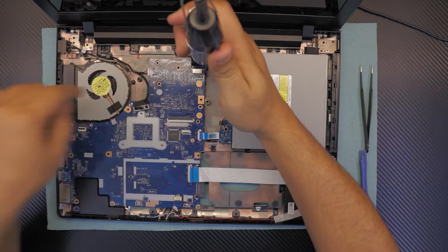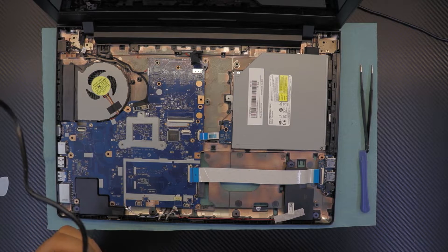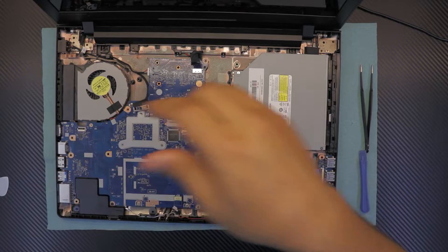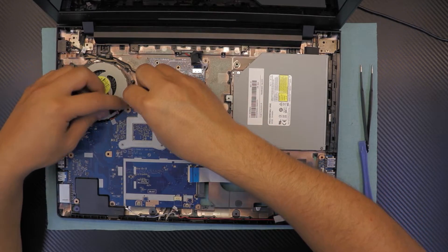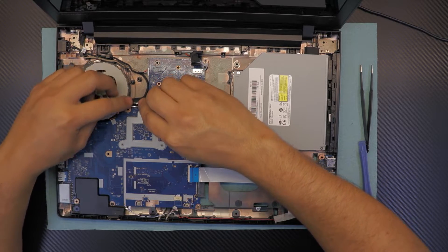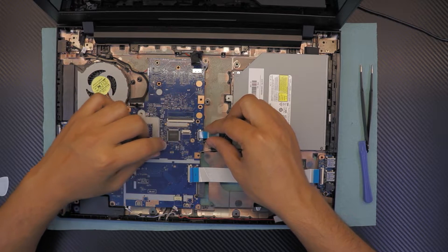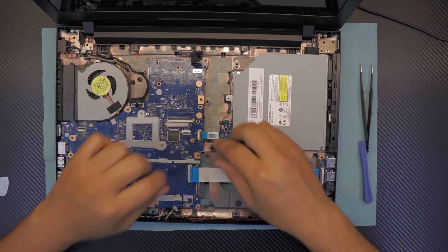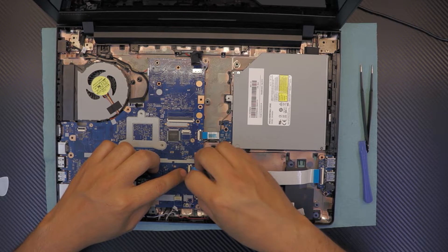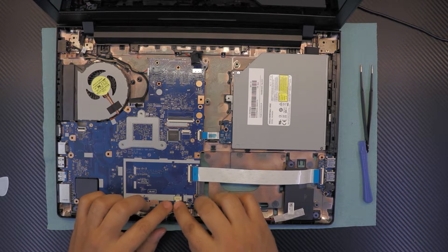One screw at the top side, one at the bottom by the speaker, and one right at the top by the fan. Once you've got that in, go ahead and put the screen cable in — just push it down. Put the ribbon cable for the CD-ROM and the ribbon cable for the extra USB and audio jack.